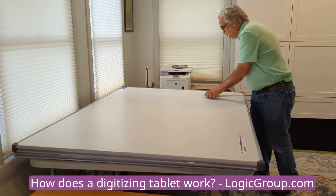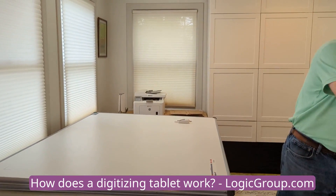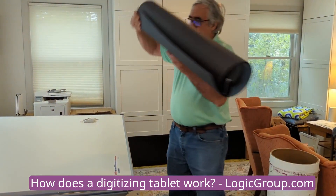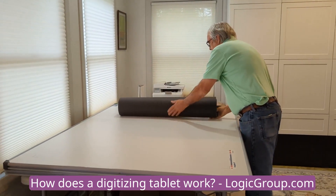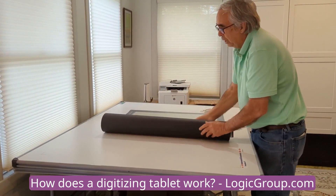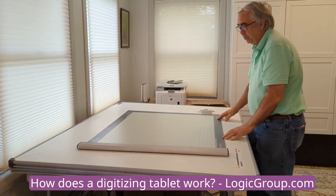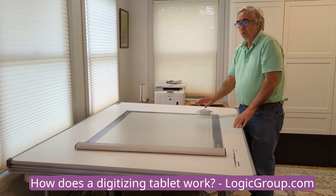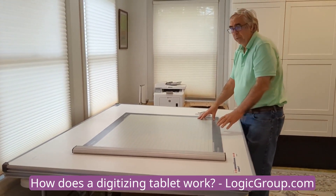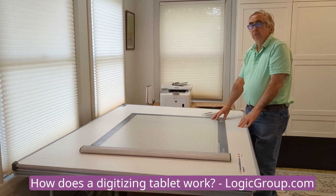We also have a portable roll-up digitizer. I have one right here — I'm going to take it out and hook it up to my computer. It works just like the hardboard digitizers and it does lay down flat on a flat surface. The roll-up digitizers work best with the 16-button cursor, and they generally will not digitize metals.